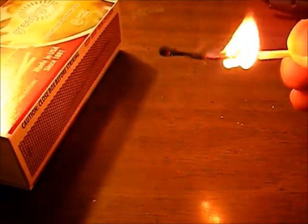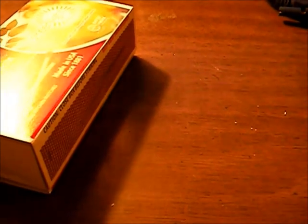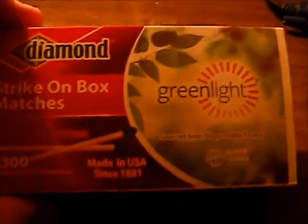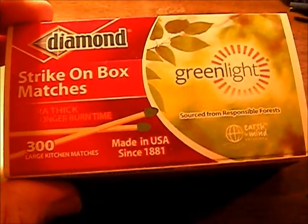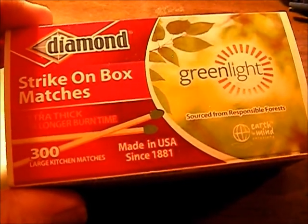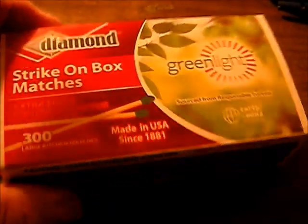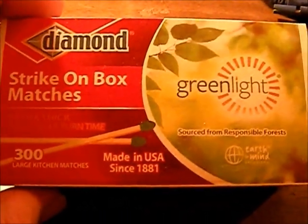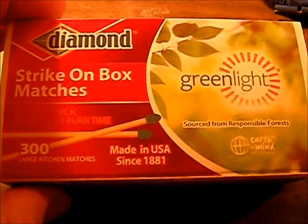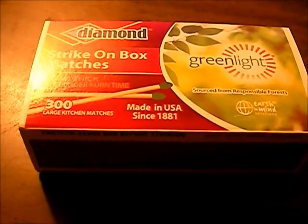I wish these were strike-anywhere matches — then they'd get a hundred percent from me. But I'm gonna give them seven out of ten stars, because these matches burn for a really long time, they work really well, and you get a little bit of extra wood with them being slightly longer. If you get a chance, pick some up. Like I said, they're the same price as the regular Diamond matches, so you're not paying more.